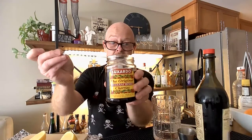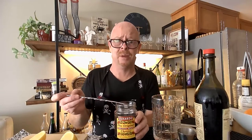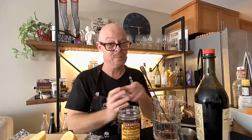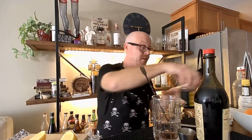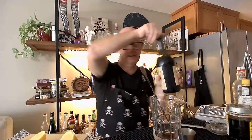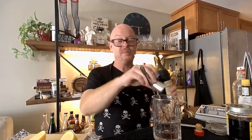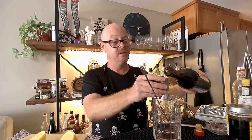This is the cherry syrup from these Luxardo cherries. These are not cheap — $20 for this jar — but if you're a Manhattan person, get these cherries. It's worth it. So we're going to use a bar spoon of that syrup. For all my Manhattan friends out there, I'm telling you, these specs — you're going to die.